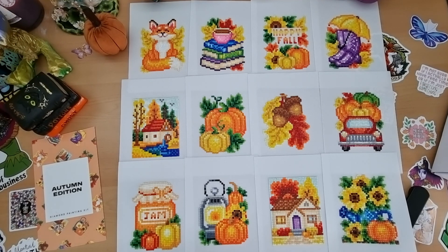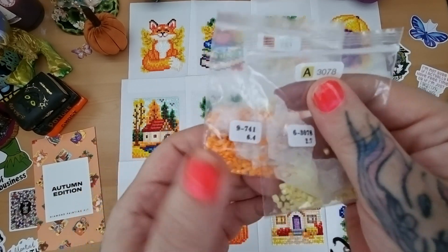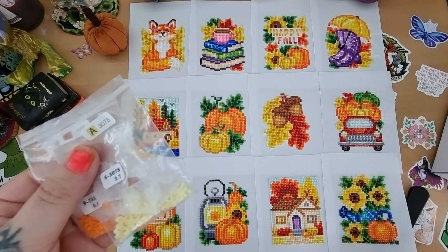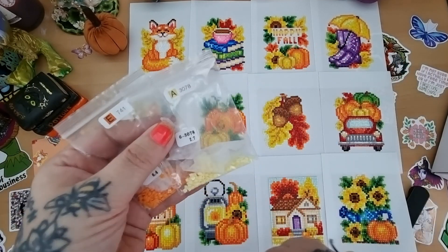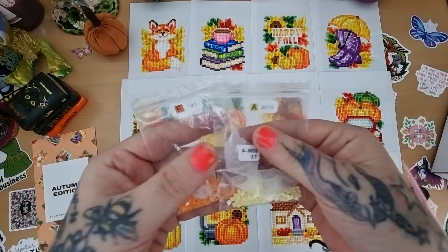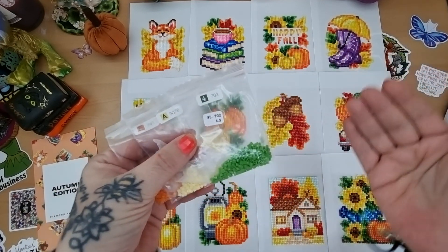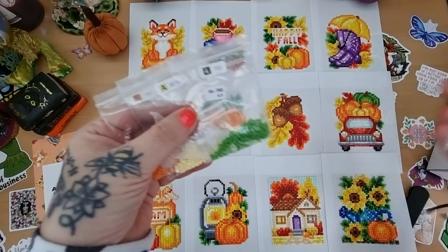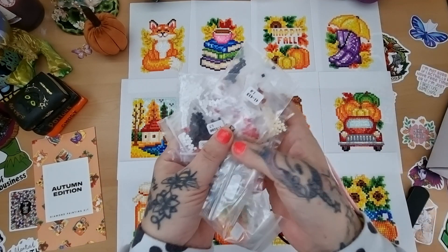No faults overall — just positive vibes. The one downside is static in the bags, but that's to be expected with weather and temperature differences. I just stick a dryer sheet in there and it's gone straight away. I use dryer sheets with Diamond Art Club and Dreamer Designs kits too, being in the UK versus a hot country. The leftover drills are all still in their bags.